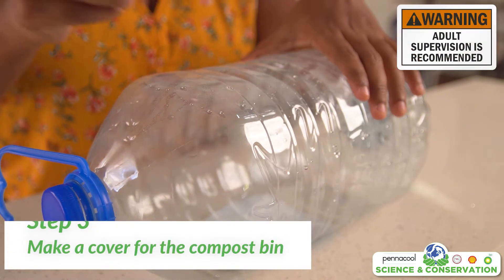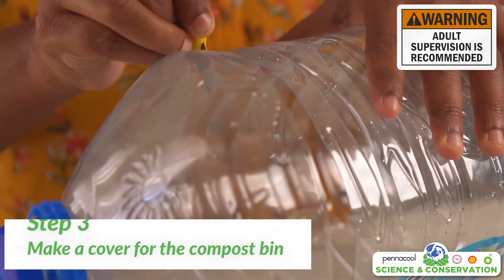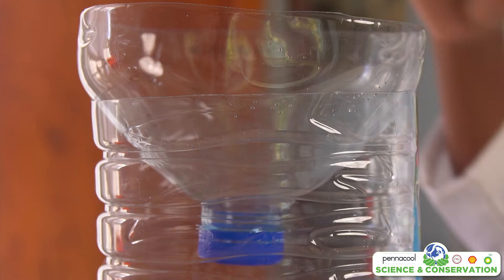Today we will be reusing a one-gallon plastic bottle as our container. The first step is to cut off the top like this. For the top, you are simply going to flip it over and use it as our cover.